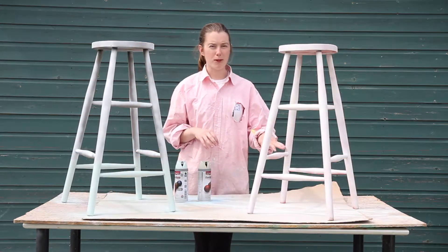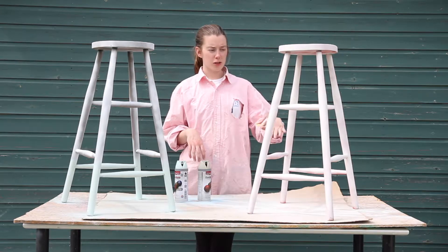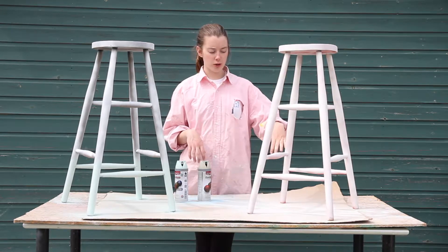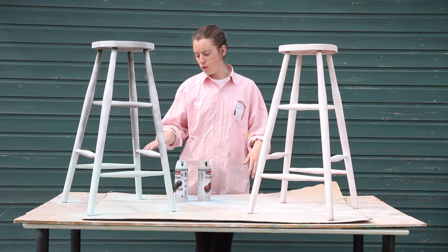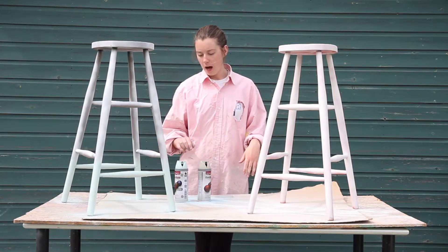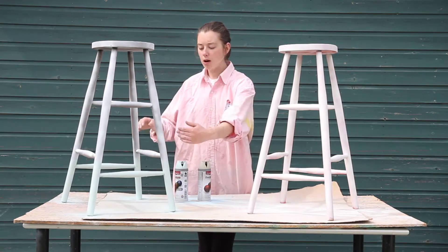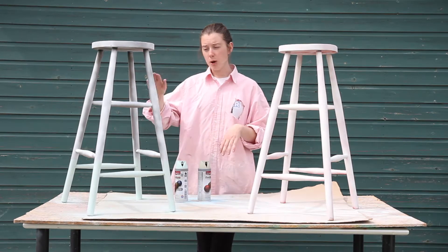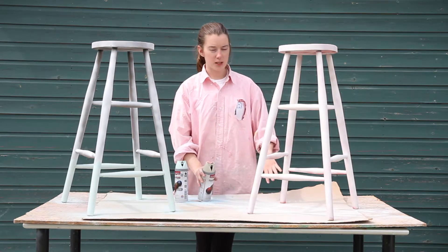I've now primed them to dull down the color. I'm going to do them in two-toned, spraying the top two-thirds in one color and then the bottom third in another color. I've already done this with this stool — I've sprayed the bottom third in duck egg, and then I'll mask over the top of that and spray the top in French grey. So now I'm going to spray the bottom of this one in French grey.